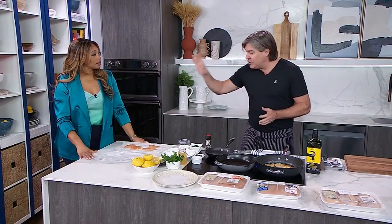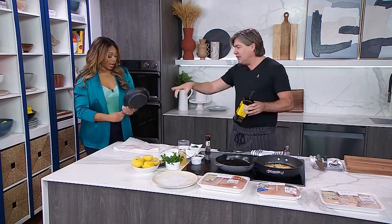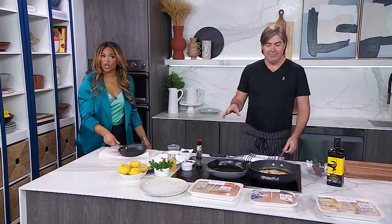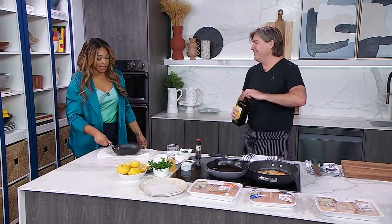I took one chicken Supreme and sliced it into little medallions. What I need you to do, Tracy, is bang them out. You can use a bottle of olive oil, a fry pan, or a rolling pin — you don't need a meat mallet. Just tenderize it a little bit. So you've had a bad day at work, kids are getting on your nerves — you come home and bang out some chicken breast.